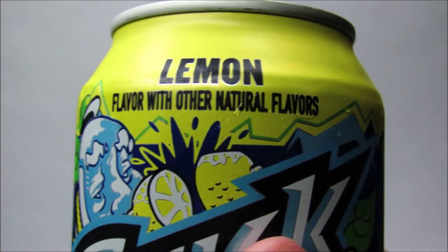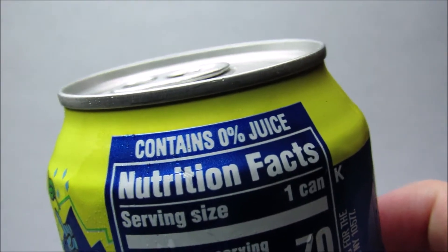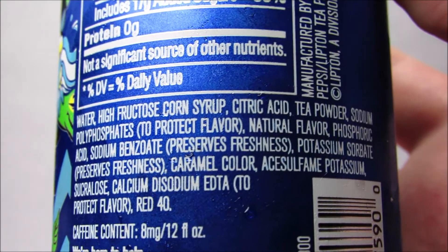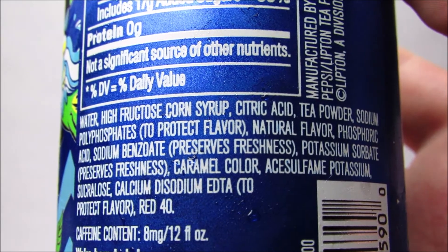On to nutritional facts — this can contains zero percent juice. Wait, how can it not contain juice? It literally says it has lemon in it. Ingredients: water, high fructose corn syrup, citric acid, tea powder, sodium to protect flavor, natural flavor.